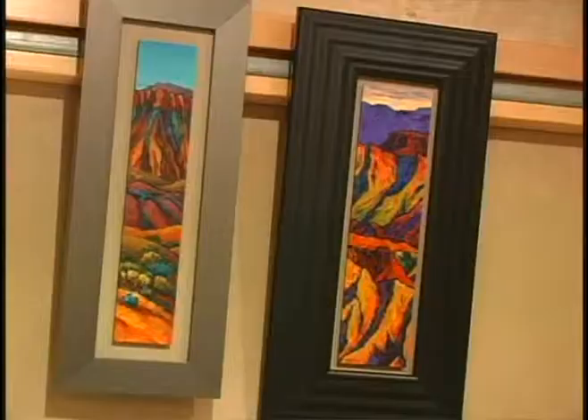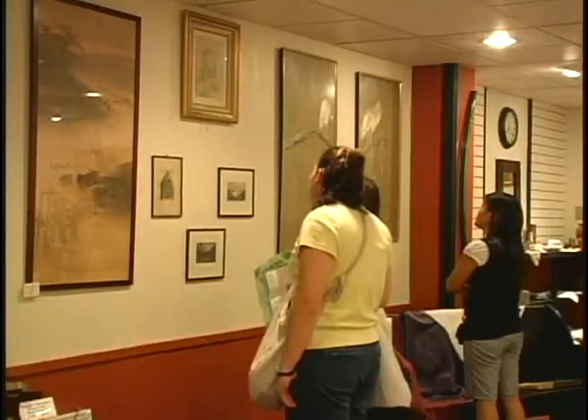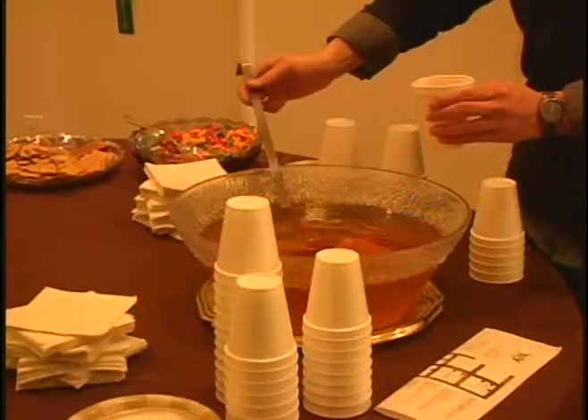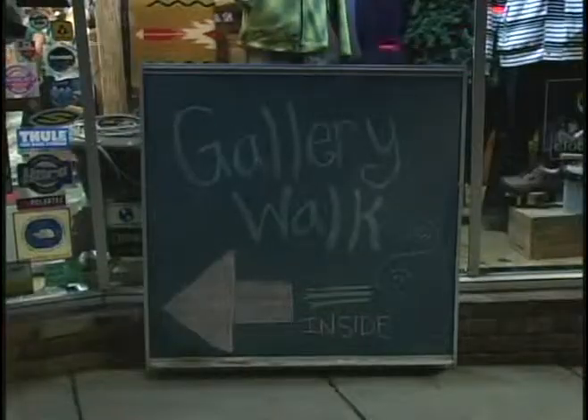Cafe Ibis featured the work of Radin Card, whose work is themed around desert landscapes. 'I want people to have the same emotional response I have while out in the desert, so I punch up the color to really make people look at it and get that impact.' There's nothing like a nice walk, quality art, and some light refreshments. For Cache Rendezvous, this has been April Larson.